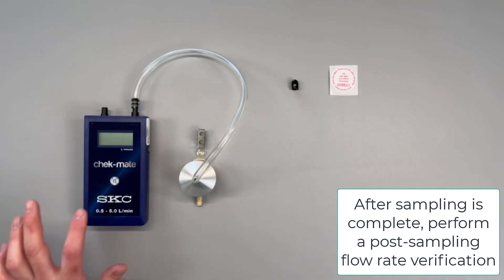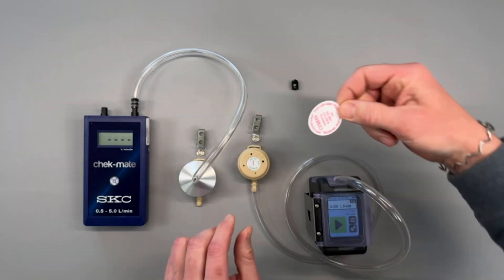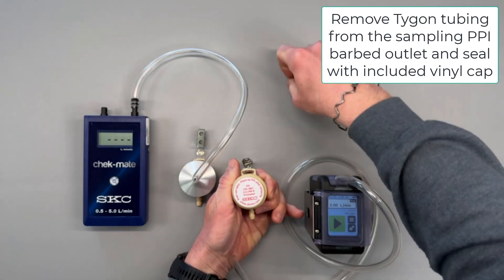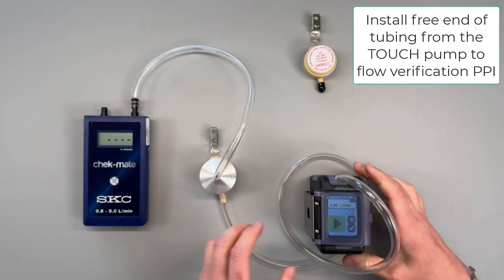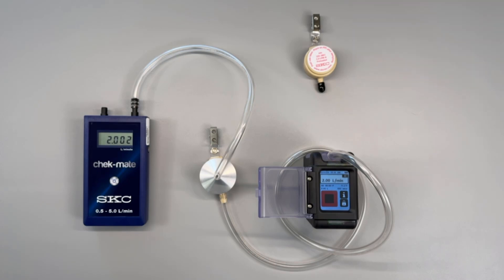Once you have completed your full shift sample with the PPI it is now time for a post-sampling flow rate verification. Turn on the Checkmate flow meter to prepare for flow verification. Before removing the sampling PPI from the tubing, place the included sticker over the four orifices. Once the sticker is applied gently remove the tubing from the sampling PPI and replace the black vinyl cap. Set this PPI aside for now. Connect the free end of the tubing from the touch pump to the flow verification PPI. Press start on the pump and allow the flow to stabilize. Once the flow is stabilized take note of the flow rate and document it as the post-sampling flow rate. In our example the post-sampling flow rate is 2.002 liters per minute.